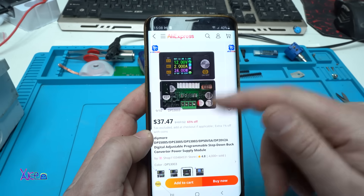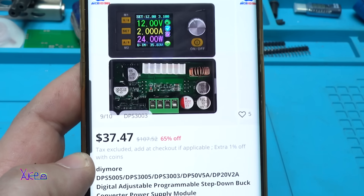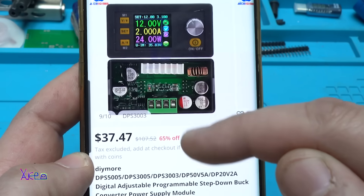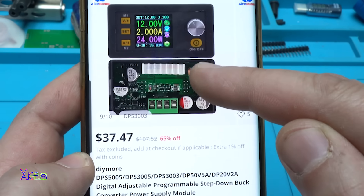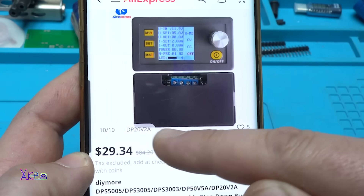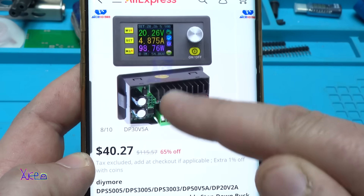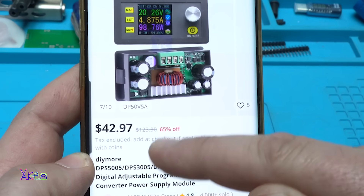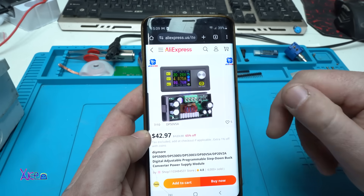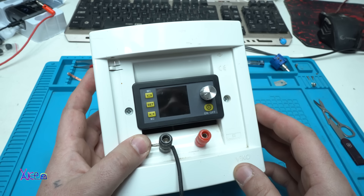From AliExpress you can get this beautiful and very useful digital adjustable programmable step-down buck converter power supply module. It's also a bench power supply unit and it costs $37 — it's not cheap but it's digital. I'll put a link in the description below so you can check it out.